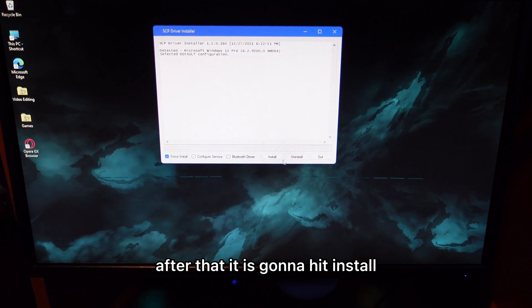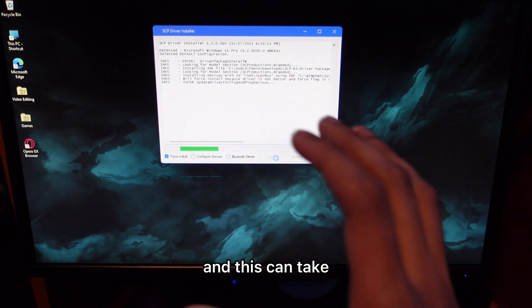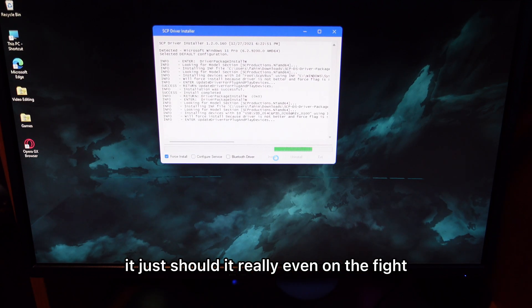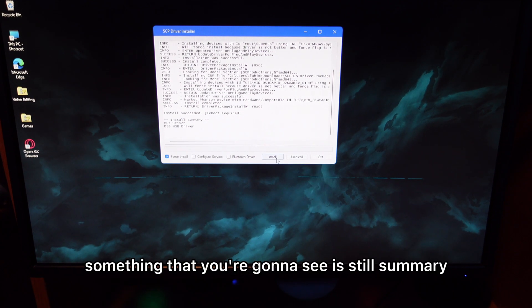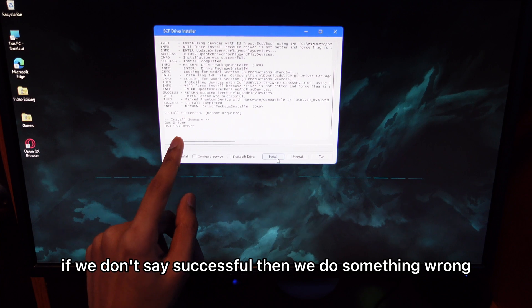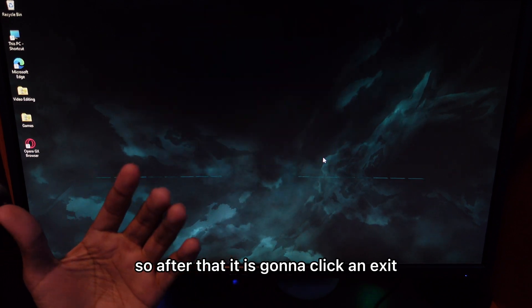After that, hit install. It will go through all the steps — this can take a few seconds to a few minutes, it really depends. So just have some patience. After it finishes, you'll see an install summary. It should say successful. If it doesn't say successful, that means something went wrong. After that, just click exit.